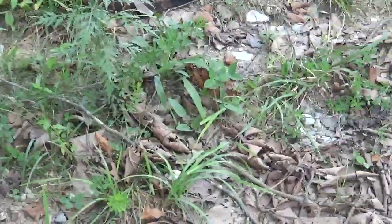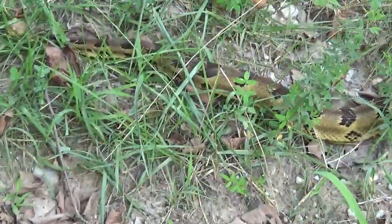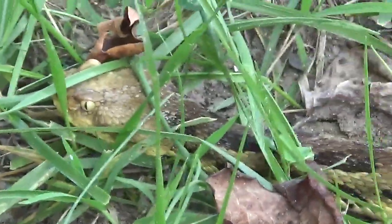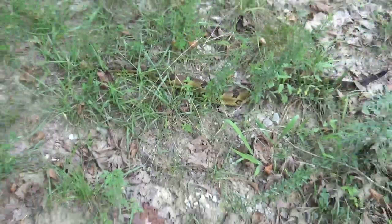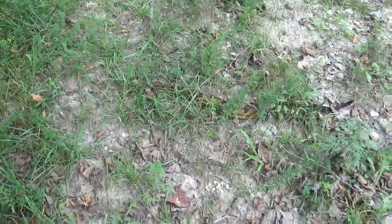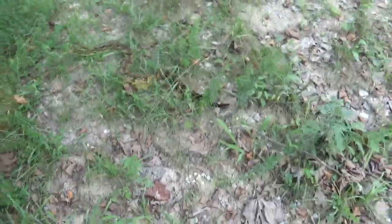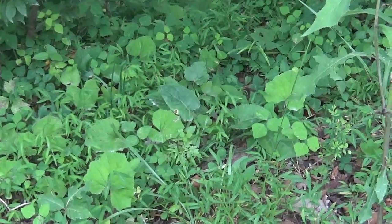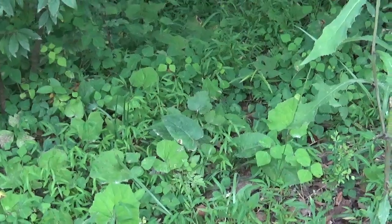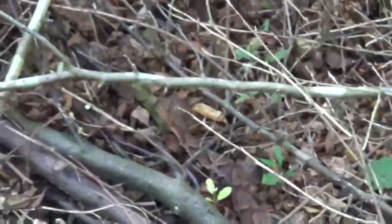Check out this timber rattler — it's about three feet. Really don't want to get too close, obviously. It's one of the largest venomous snakes in the state of Kentucky. I'm checking turtle lines so I gotta get on my way. See that copperhead? I almost tripped on that thing. They blend in — boy, do they.